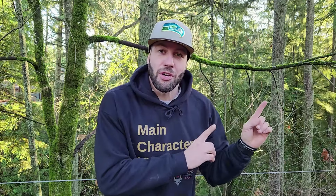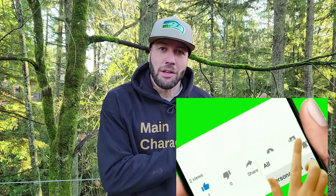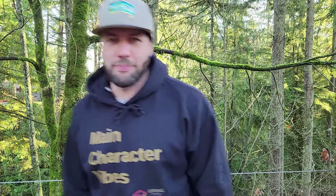My mission is self-reliance through sustainable living, and we're here to build a community. Click here to subscribe for more awesome content on living off the land. Hit that bell for notifications, watch, and comment — let's build a community. See you soon!